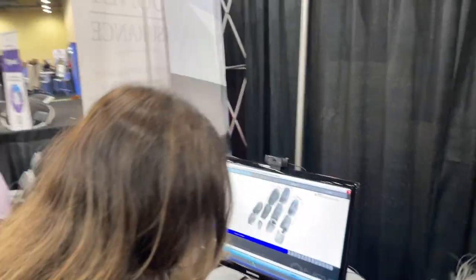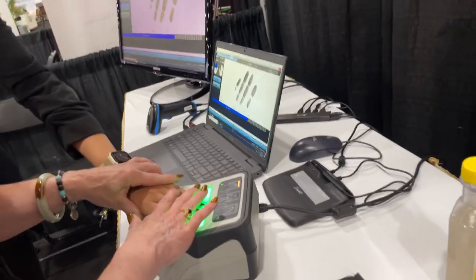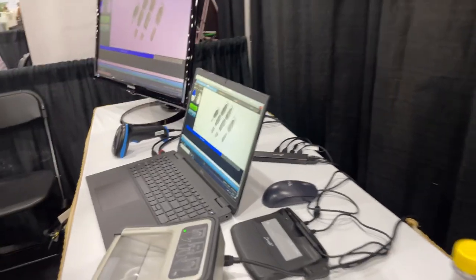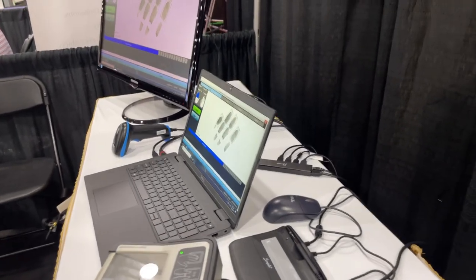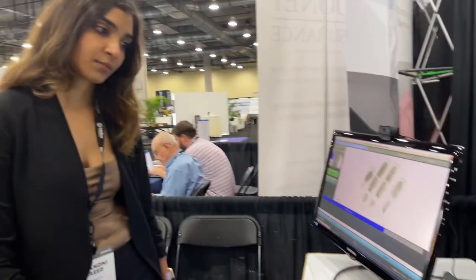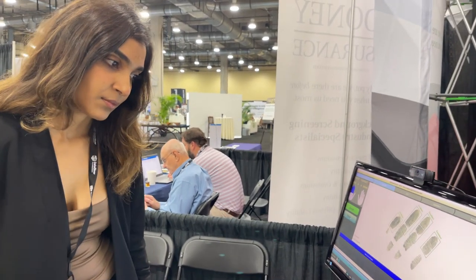I'm going to do it one more time, and I'm going to put it on really lightly, just very lightly. Now you've got all excellent. Awesome. It's real easy to fingerprint people using this technology, and you can see how easy it is to scan and re-scan.